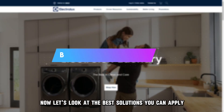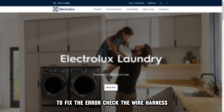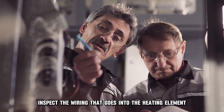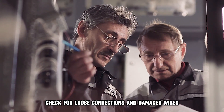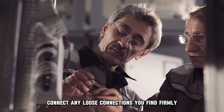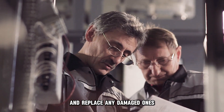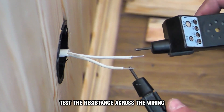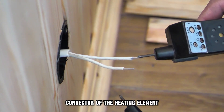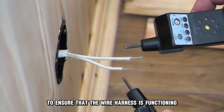Now, let's look at the best solutions you can apply to fix the error. Check the wire harness. Inspect the wiring that goes into the heating element. Check for loose connections and damaged wires. Connect any loose connections you find firmly and replace any damaged ones. Test the resistance across the wiring connector of the heating element to ensure that the wire harness is functioning correctly.